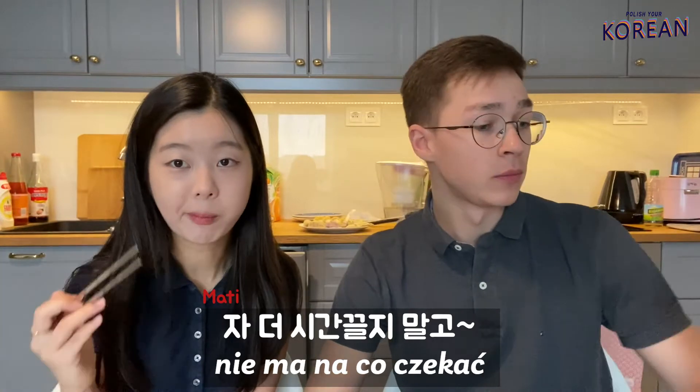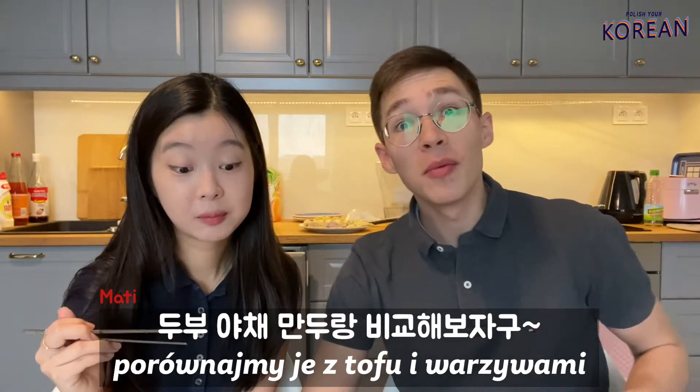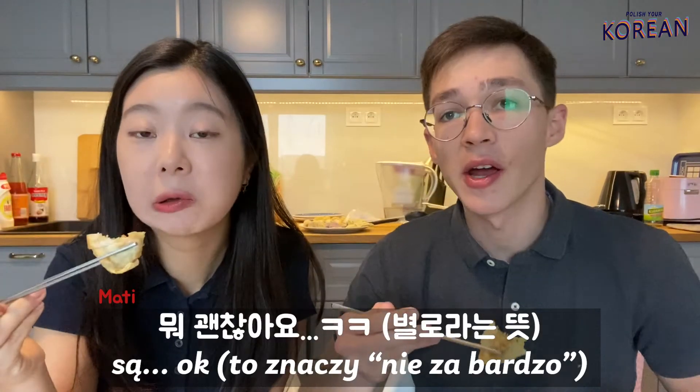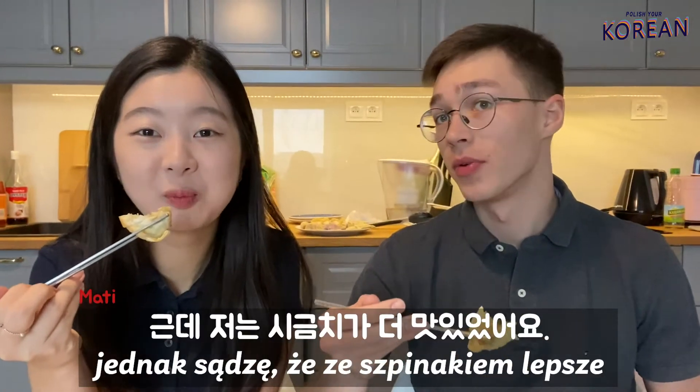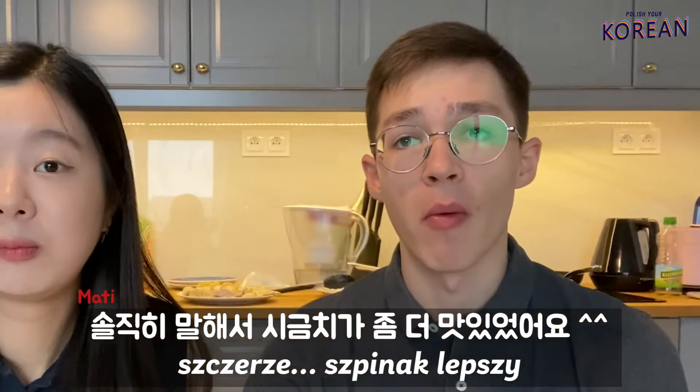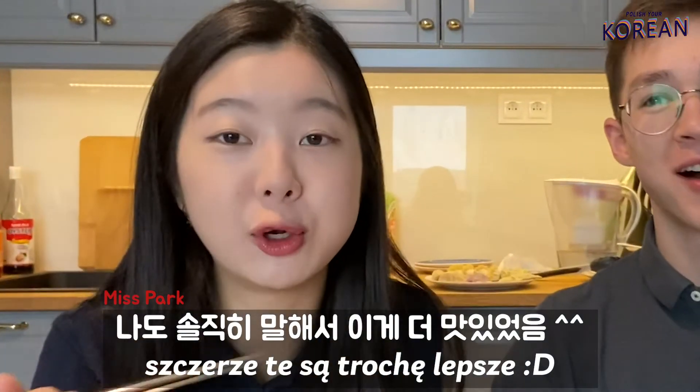Let's not wait any longer. Since we tried the spinach pierogi, let's compare them with the Korean tofu and veggie mandu. Smacznego! It's okay, but in my opinion spinach is better. To be honest, spinach was a little bit better.